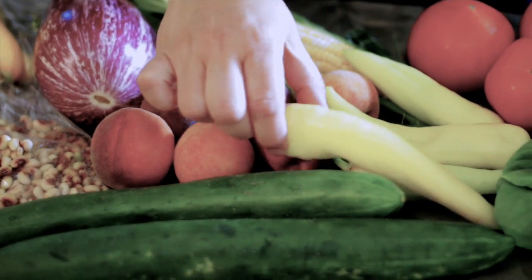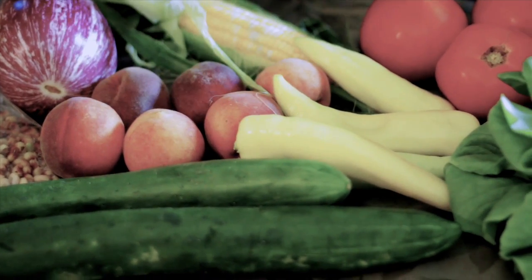We also have these sweet banana peppers, and there are some excellent recipes online on our Facebook page supplied by one of our amazing chefs in Huntsville. His name is Walter and he's with What's for Supper Catering. There's an excellent recipe on our Facebook page for these stuffed peppers.